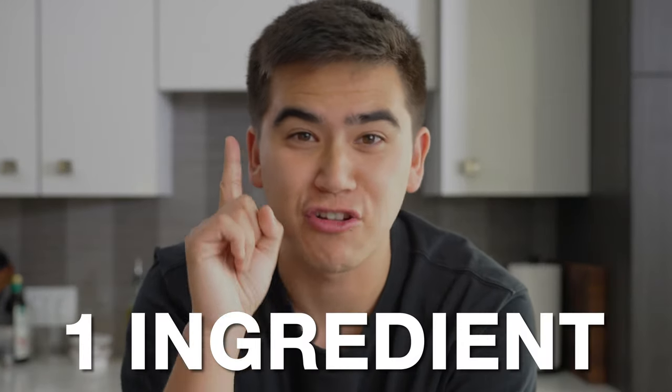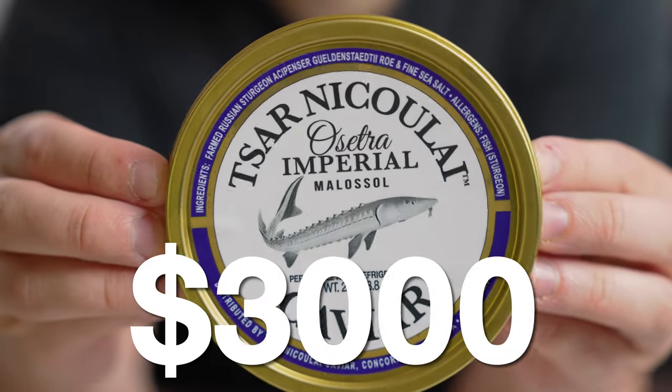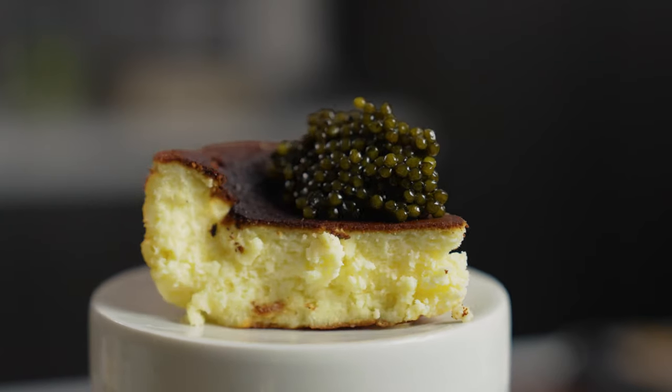For the next 24 hours, every single thing that I eat will have one special ingredient: caviar. This is a $3,000 tin of caviar, and I'm going to be eating it for breakfast, lunch, dinner, and even dessert. We're also going to find out why caviar is so expensive and what it tastes like, starting with the most classic preparation in a taste test at 7am.